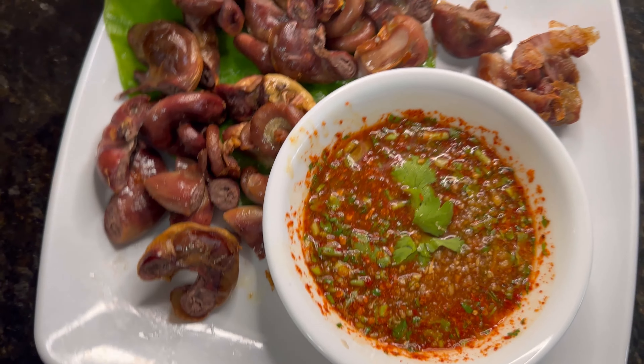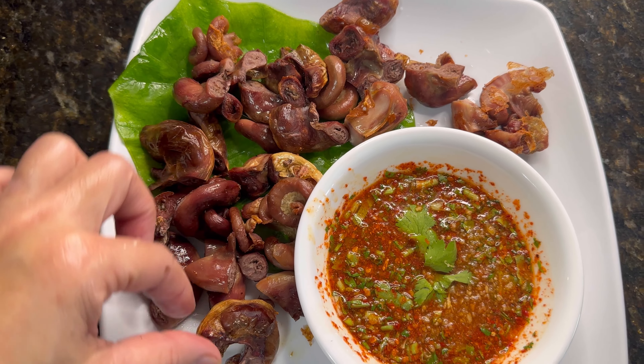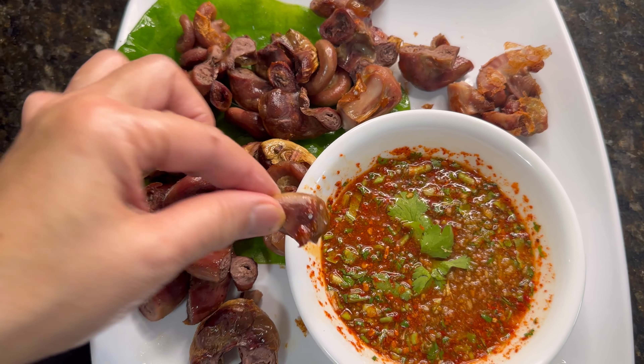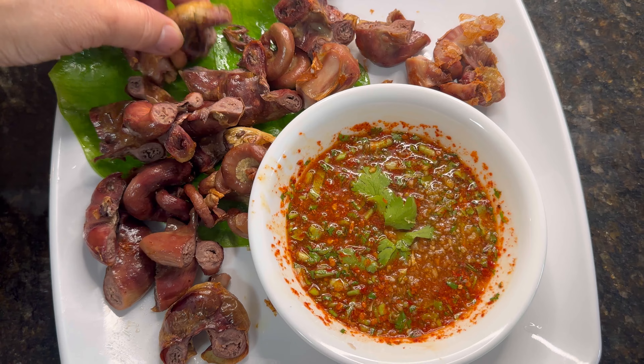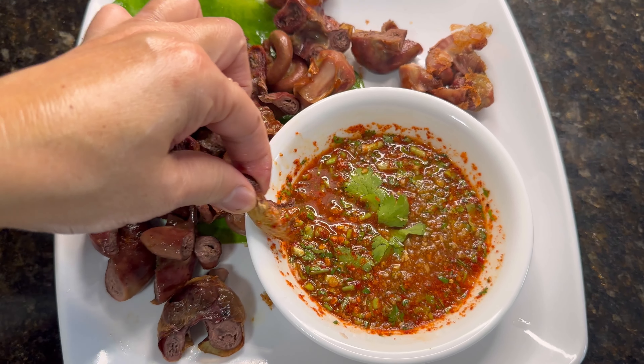Welcome everyone! Today I will make pork intestine in the air fryer. It's really easy, simple, and delicious. It's street food from Thailand. I will show how to make the sauce too — it's really tasty and spicy. Hello, friends on YouTube.